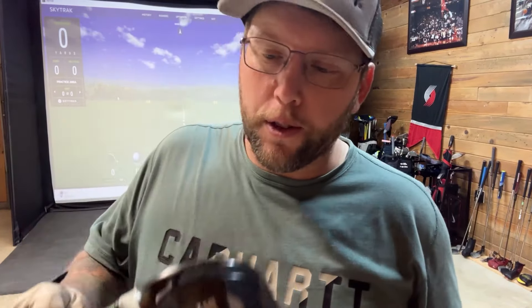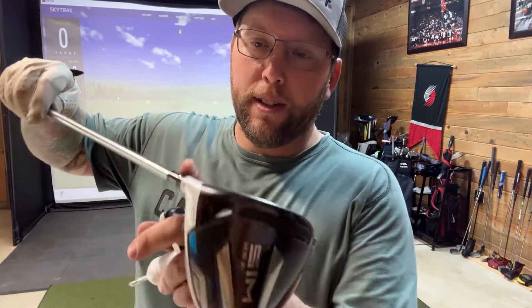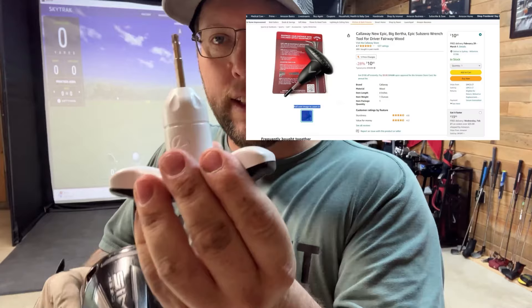Today I'm going to do a quick demonstration on how to change the loft on your driver. First of all, your driver has to be adjustable — it has to have a bolt that goes through there and tells you where your loft and lie are. And then you need one of these tools.